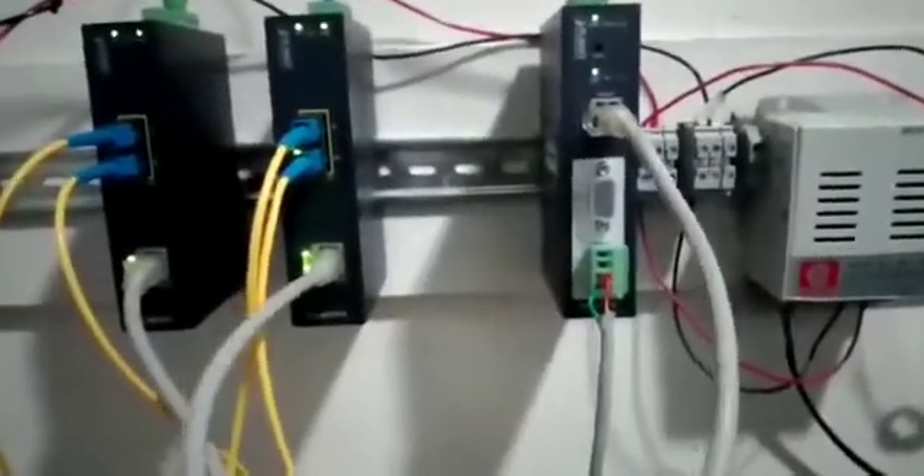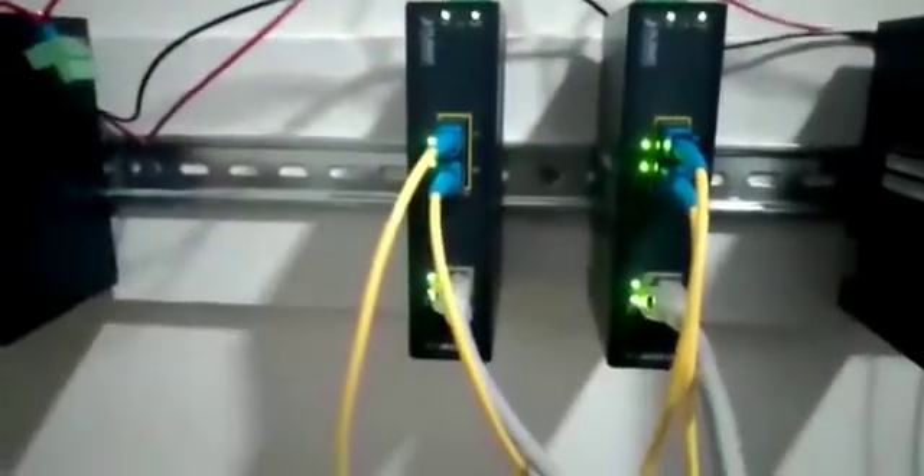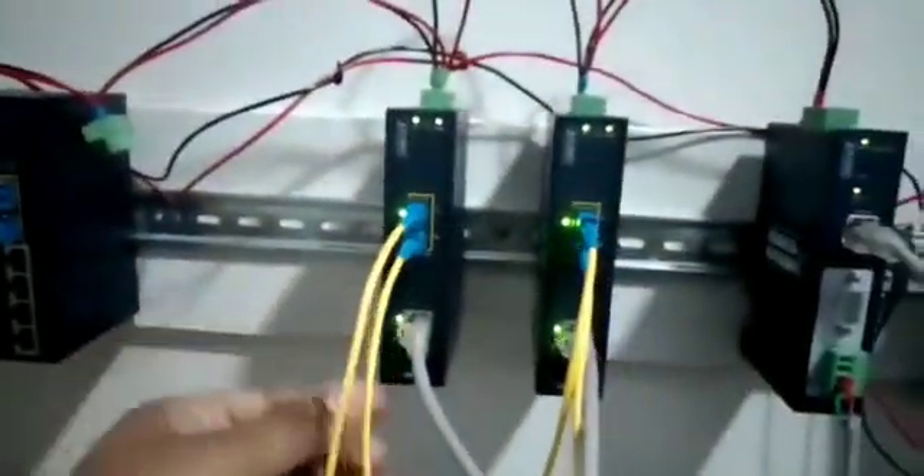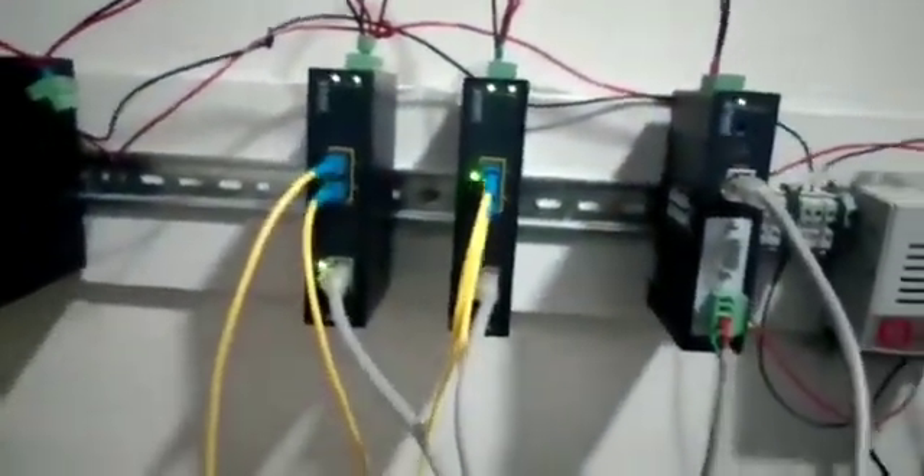This is our test setup. We have connected a Modbus energy RS485 meter to a Planet Modbus gateway. The data from Modbus RS485 is converted to Ethernet Modbus TCP, then it is sent to the media converters. From the media converters, the data is converted from Ethernet to fiber. This fiber optic cable goes to another media converter, where it is again converted to Ethernet, and using an Ethernet cable it is brought onto a laptop.